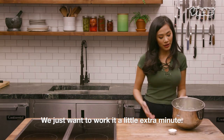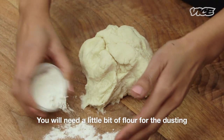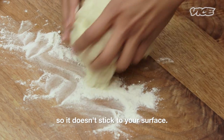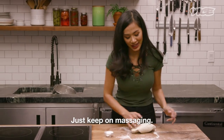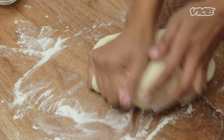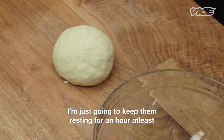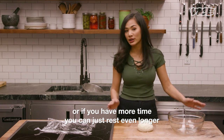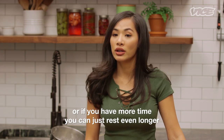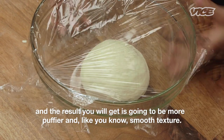We just wanna work it a little extra minute. You will need a little bit of flour for dusting so it doesn't stick to your surface. Just keep on massaging. So now you get a nice smooth dough. I'm just gonna keep it resting for at least an hour. Or if you have more time, you can rest it even longer, and the result will be more puffier and smooth in texture.